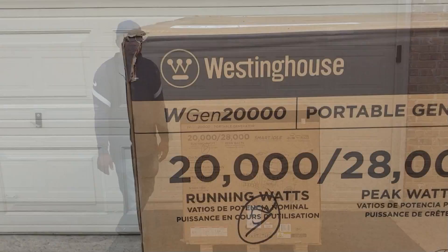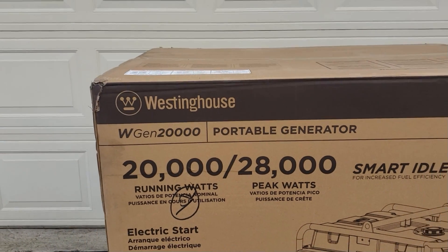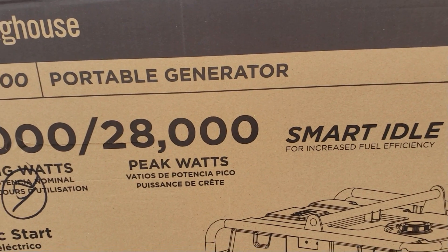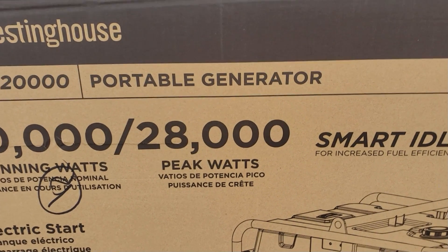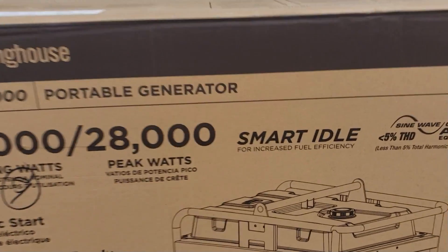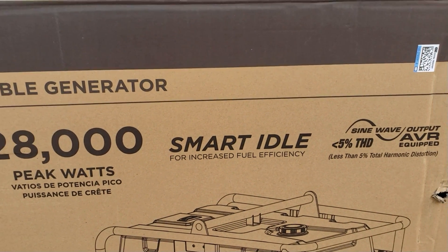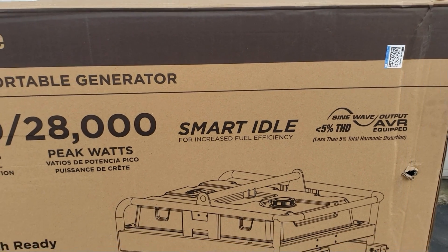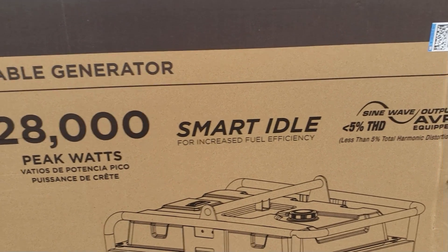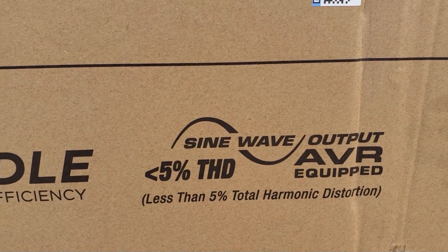Let's take a closer look at the generator. This is the WGen 20,000 portable generator by Westinghouse — 20,000 running watts and 28,000 peak watts. This one has something special. Even though it's not an inverter generator, it has smart idle. It increases the fuel efficiency and kind of lowers the engine so it doesn't run at full high when there's no load being pulled from the generator.